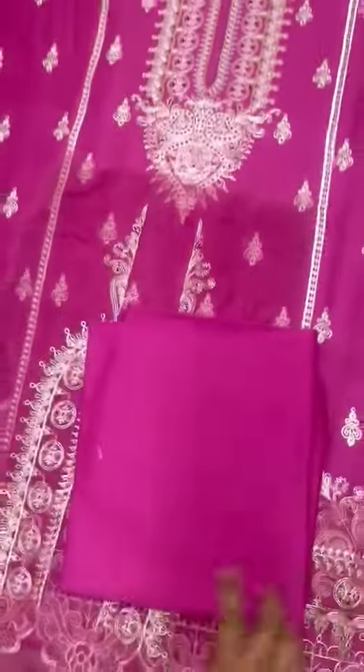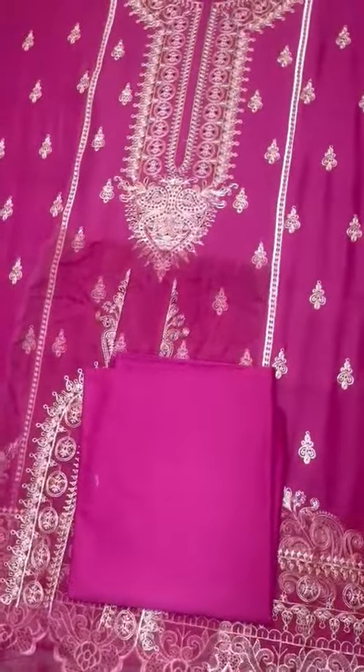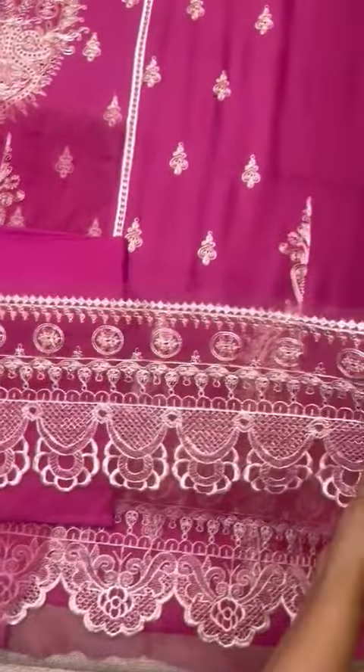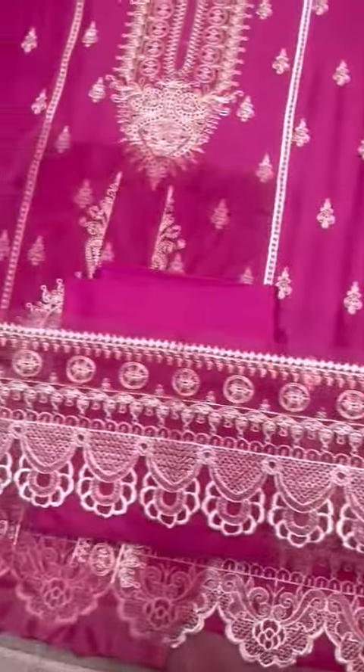Iske plain sleeves hain. Sleeves ka border organza pe hai — bohati khubsoorat border hai, heavily embroidered.